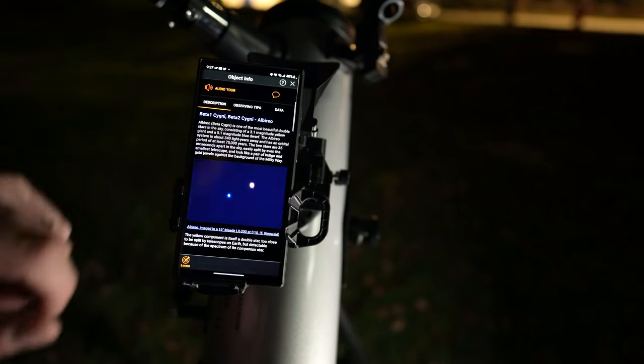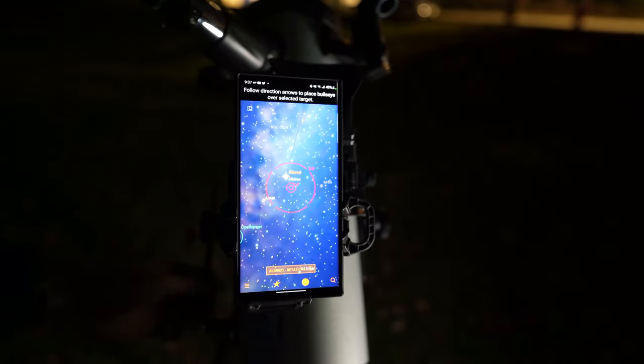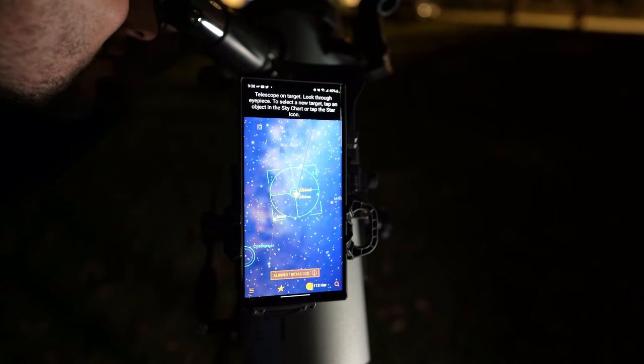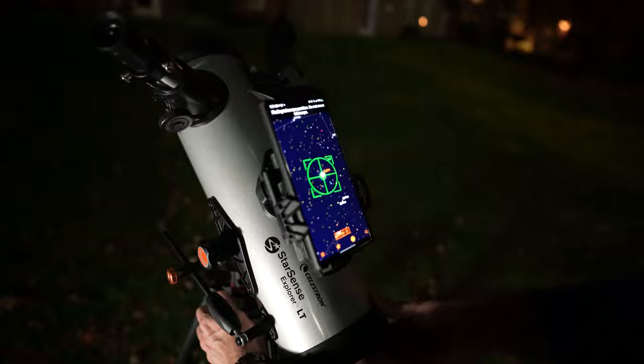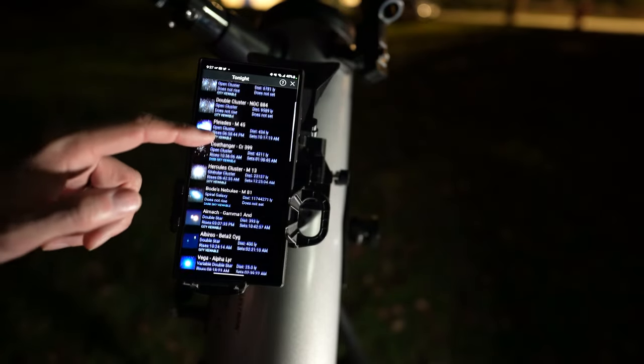Here's how it works: you select a celestial object to observe in the app, and directional arrows appear on your smartphone that guide you to point the telescope at the object's precise location. When the bullseye turns green, the target is ready to view in the eyepiece. I was surprised by how fun this app was to use, even for somebody like me who already knows where things are. There's also a great list of objects in there, and it curates a best-of list for your location at that particular time, in case you're not sure what to look at on any given night.